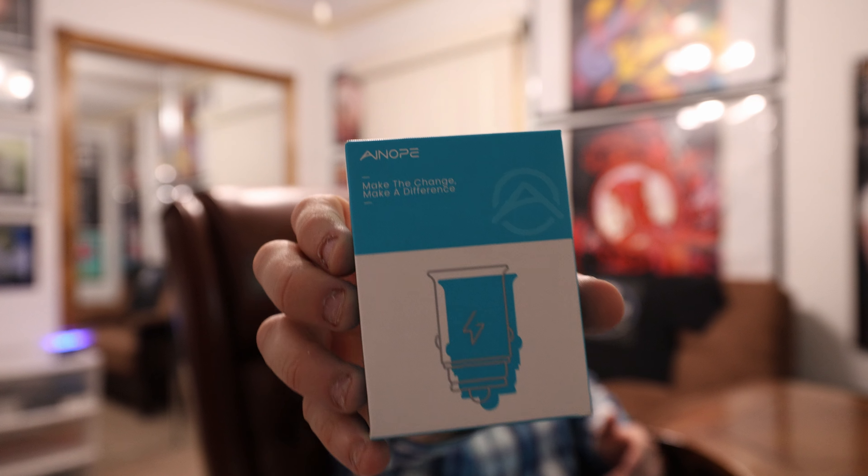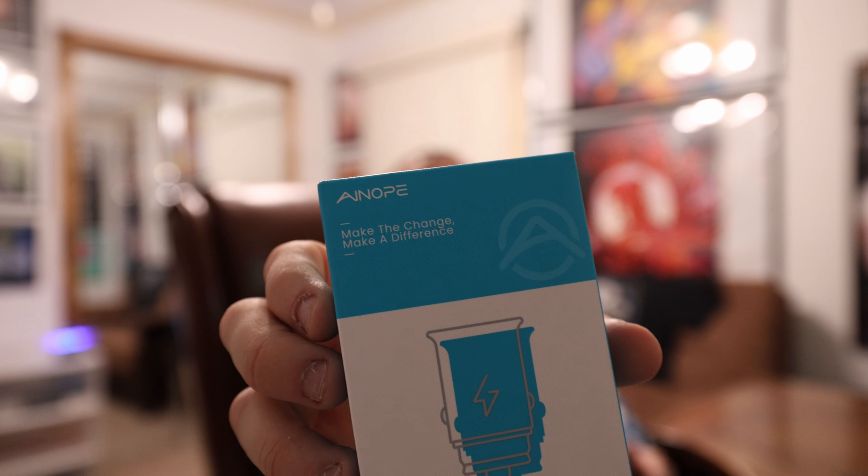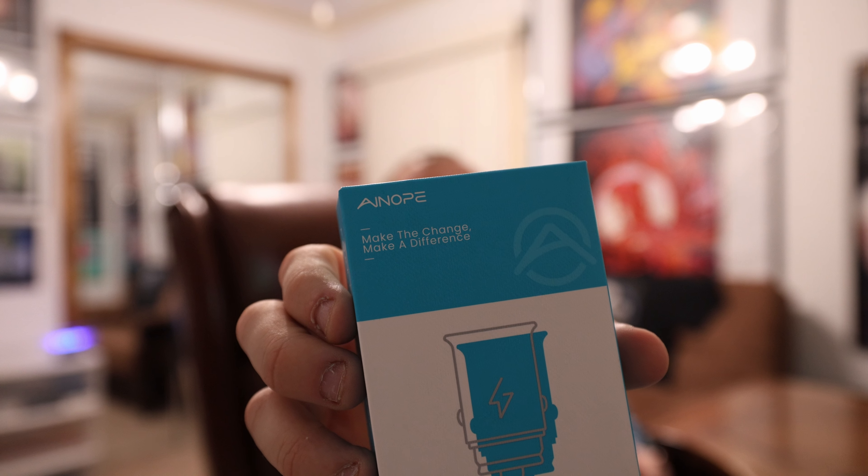So this is by a company called Ainope. It's like you're trying to say 'ain't' and 'nope' at the same time — Ainope. I actually looked it up to make sure that's what it spells. So Ainope, make the change, make a difference.